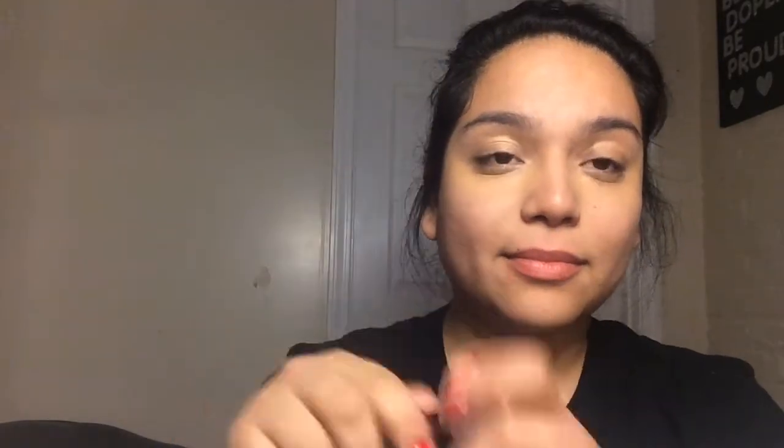Next, I use my highlighter from Maybelline — not really highlighter, but it's a concealer, but I use it as highlighter. And then I put it on the bridge of my nose, on my forehead, and then my cupid's bow and on my chin.